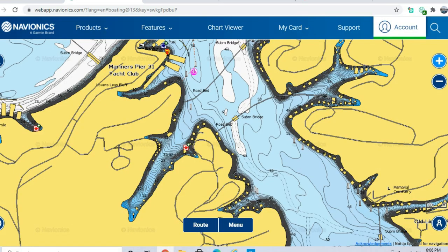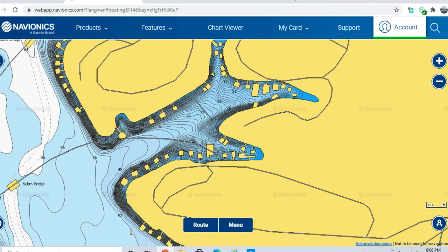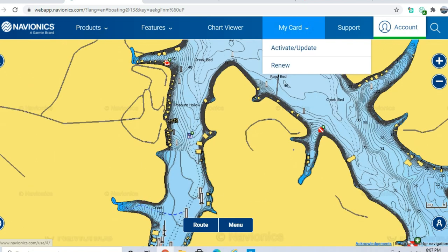This time of year crappie are very easy to catch. You can go to the back of any of these pockets, back behind docks — if there's pea gravel and brush they could be right up under the docks. You don't need a boat or fancy equipment. You can catch them with jigs or minnows. They're very aggressive this time of year, defending their nests — they're as aggressive as crappie get during the spawning cycle.